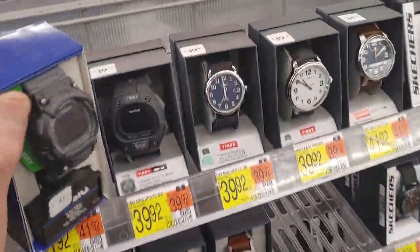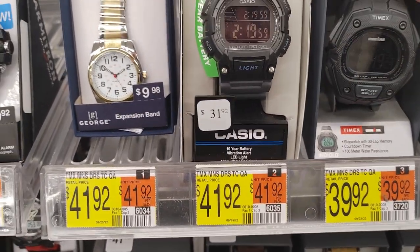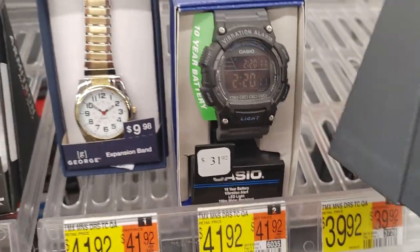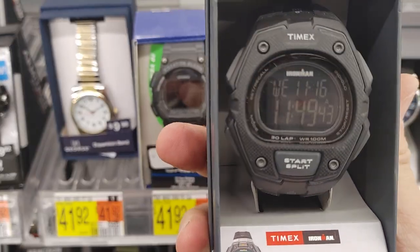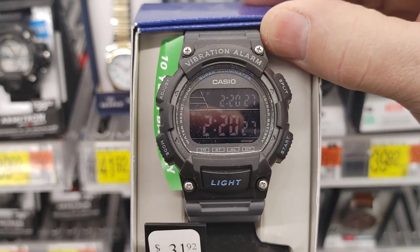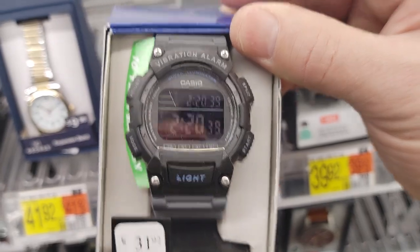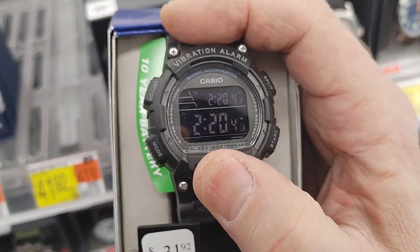What do you think, people? They want $40 for this one and $31 for that one, and none of them are on sale of course. It's got a nice light and a nice screen. That's what the Iron Man looks like — it's a hard decision. This vibrating watch really looks nice — 10-year battery. I have the vibrating watch but not this style. I kind of like it without the extra elements, you get more screen real estate.